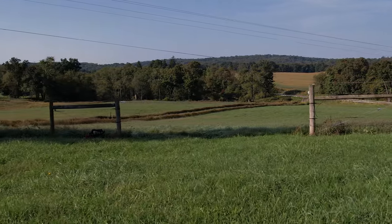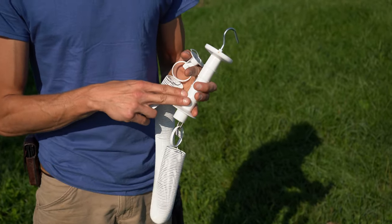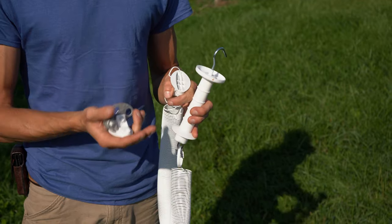We offer three different options for spring gates. Each spring gate kit comes with a spring, gate handle, insulator, and hookup hardware.